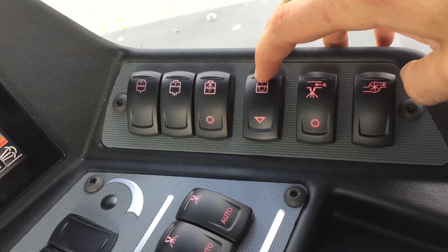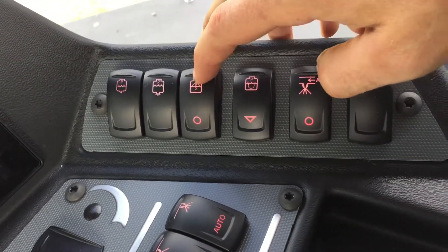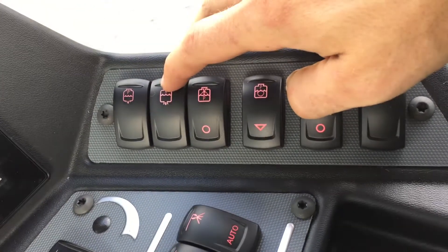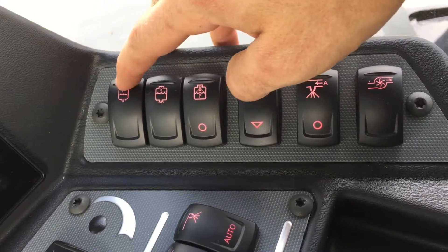This is product agitation, this is product rinse, this is your clean water tank, and this is your product tank.